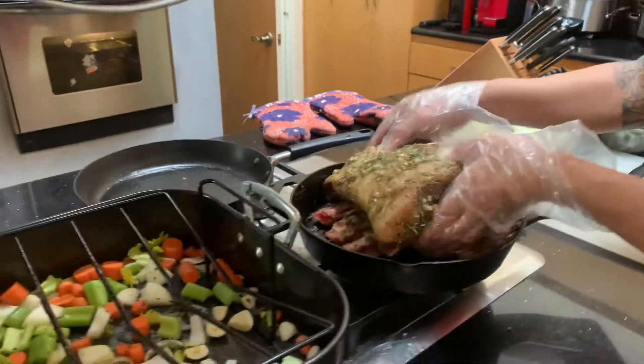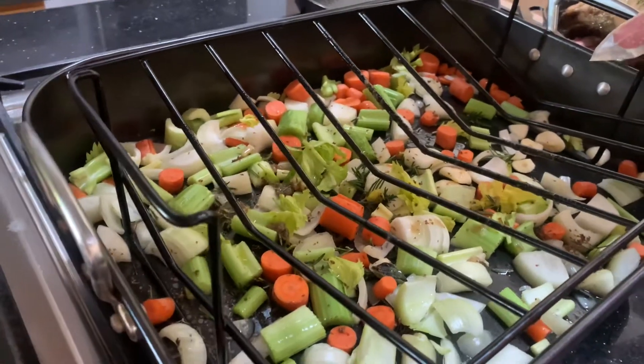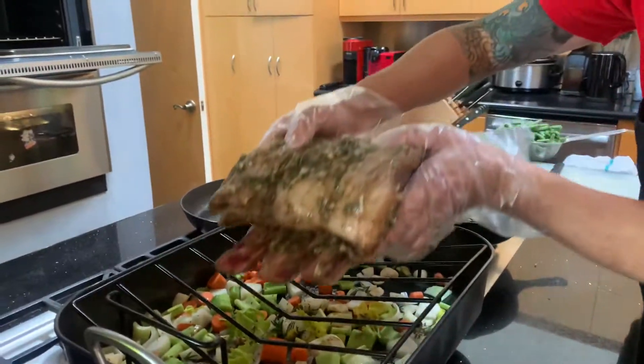We're going to now put it right on top of that rack that has the aromatics — the celery, carrots, onions, garlic, olive oil, and the herbs from Malika's garden. We're going to put the standing rib roast right on that rack.